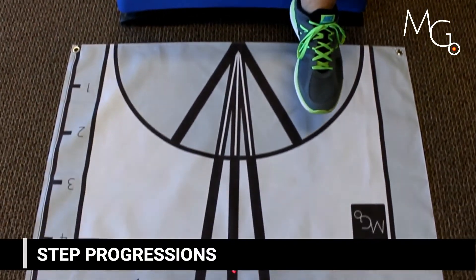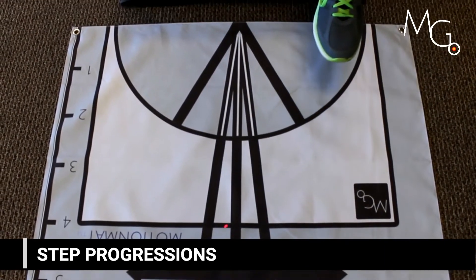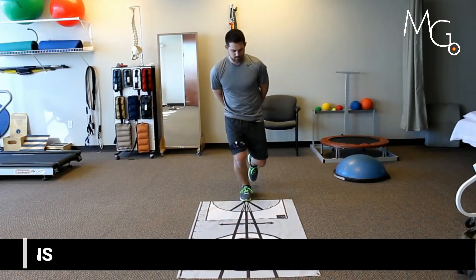You may want them to get their knee further over their toe, or less far over their toe. Simply adjust the laser to where you want them to end up and have them get there on their own.